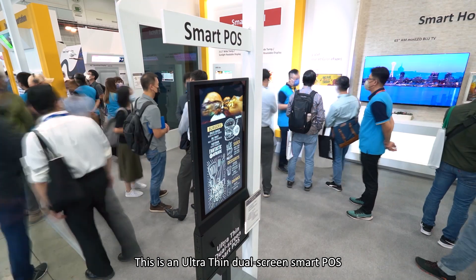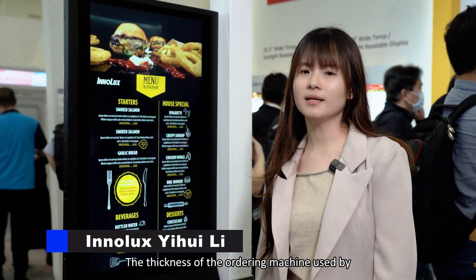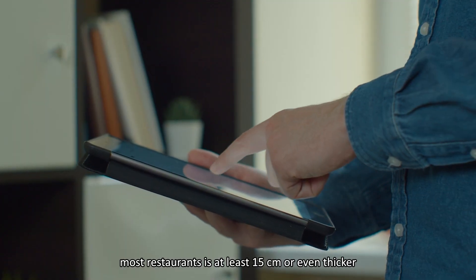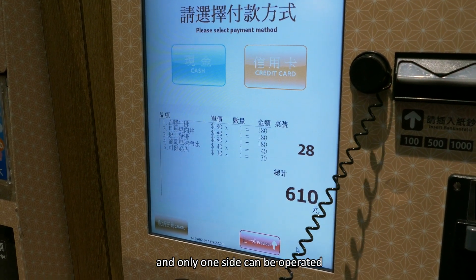This is an R4C dual-screen smartphone. Do you still have an impression? The thickness of the ordering machine used by most restaurants is at least 50 cm or even thicker, and only one side can be operated.